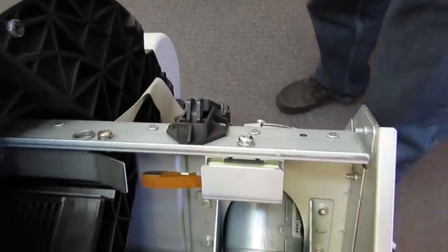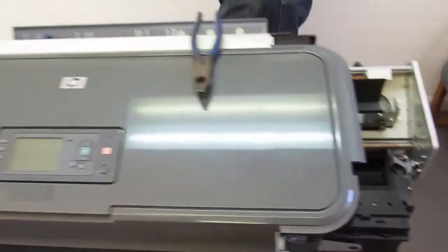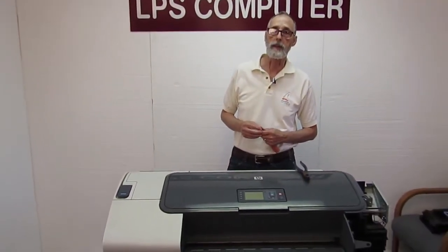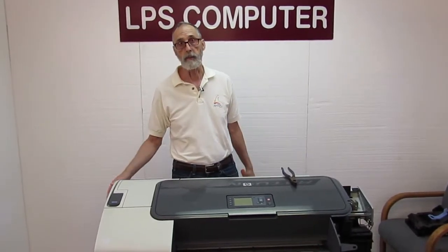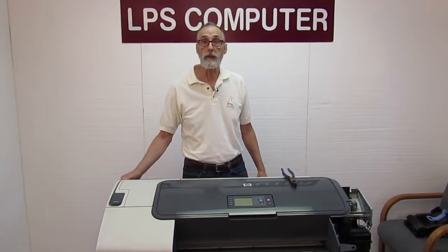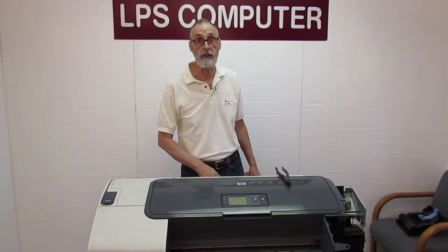That's it, we're done. And that's how easy that is. We have these bushings in stock as a rule, so you can order them from our website at LPSComputer.com and just about any other part you could possibly need for these printers. So that's about it for today — you all have a good day and we'll see you next time.